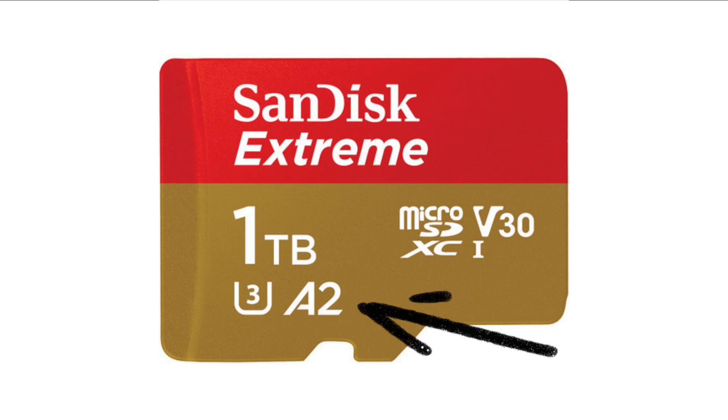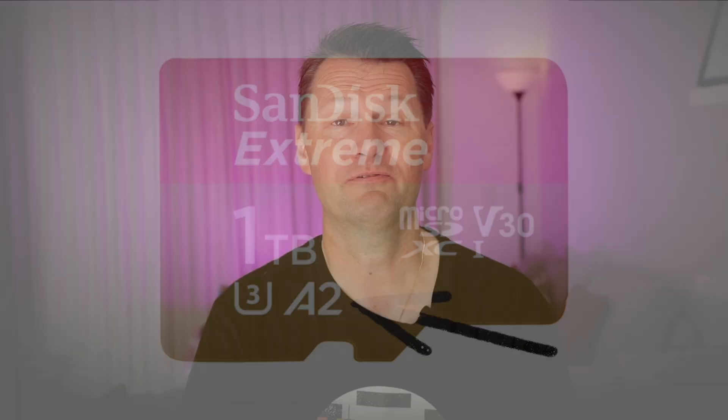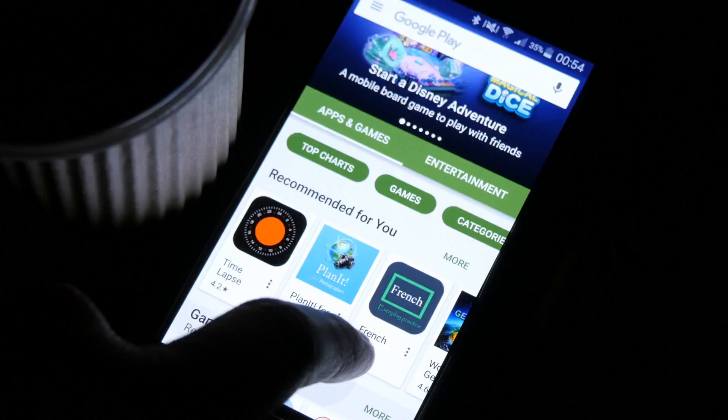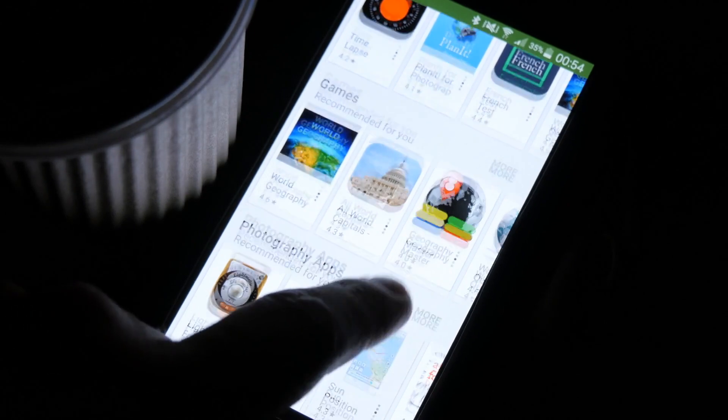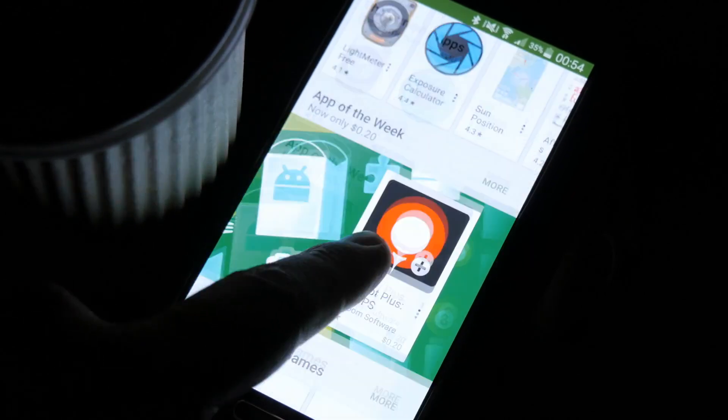As an aside, you may also see on some micro SD cards an A1 or A2 rating. As far as taking photos and videos onto your card, you don't have to worry about that at all — just ignore it. For those who are curious, it relates to application speed and measures the card's ability to run applications directly off the card itself, which is mainly used by phones that have that capability.